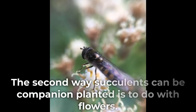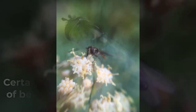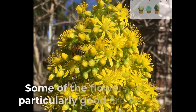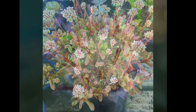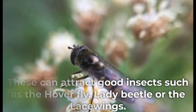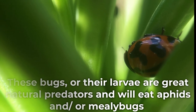The second way succulents can be companion planted is to do with flowers. Certain succulent flowers attract a lot of beneficial insects that will eat mealybugs and aphids. Some of the flowers that are particularly good are Aeonium, Senecio, Crassula, and Sedum flowers, which can attract good insects such as the hoverfly, lady beetle, or lacewings. These bugs or their larvae are great natural predators and will eat aphids and mealybugs.